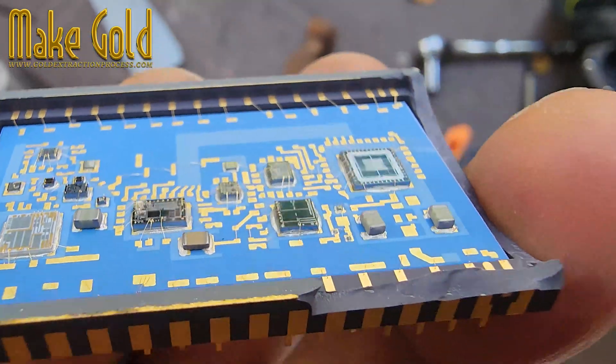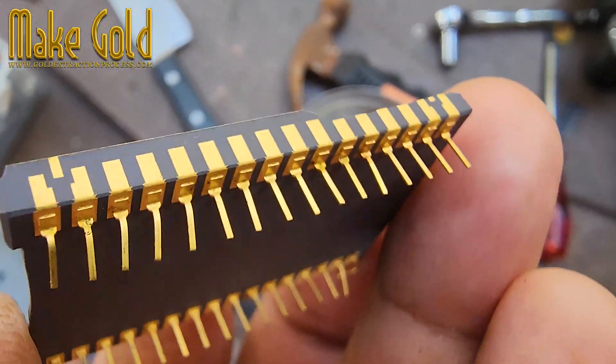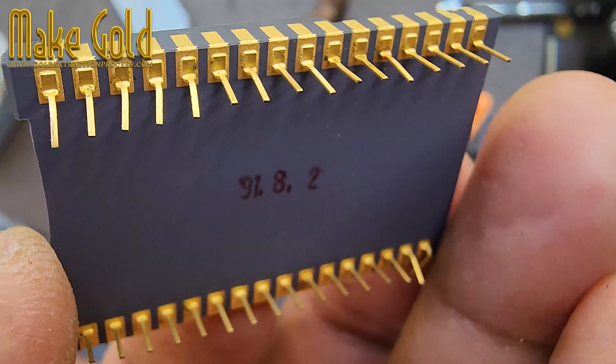Don't throw old electronics away. Recycle, recover, and reclaim the gold inside.